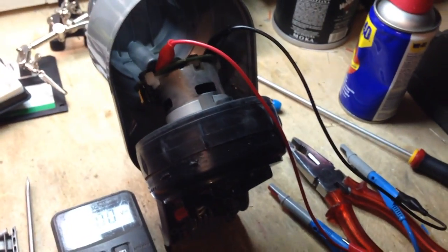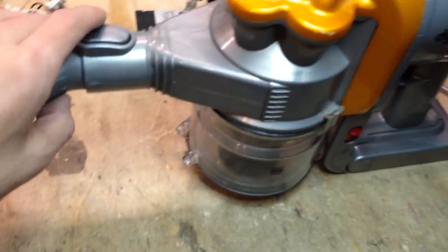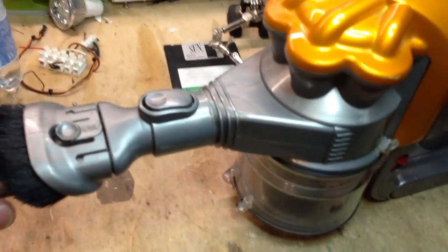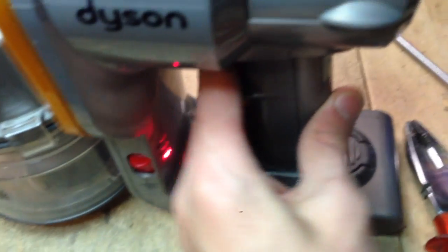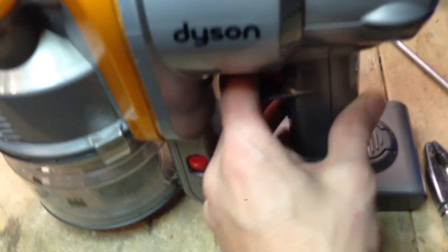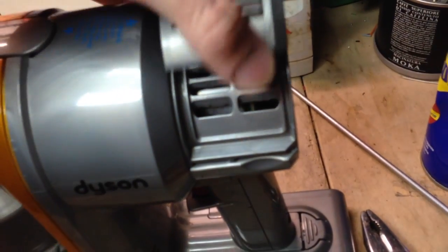That is just plain amazing. And here it is, all in its shiny glory. Yes, it does still work. It just throws this flashing red light, which I think indicates a dead battery. All the pieces snapped together really nicely.